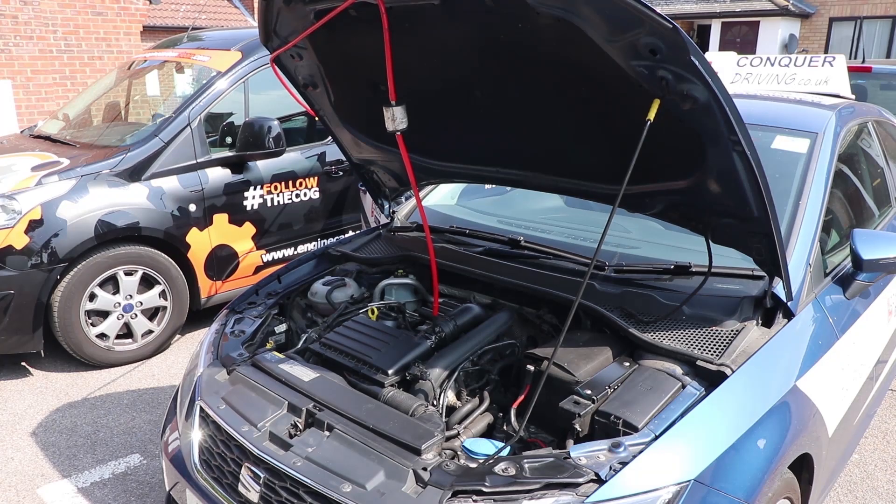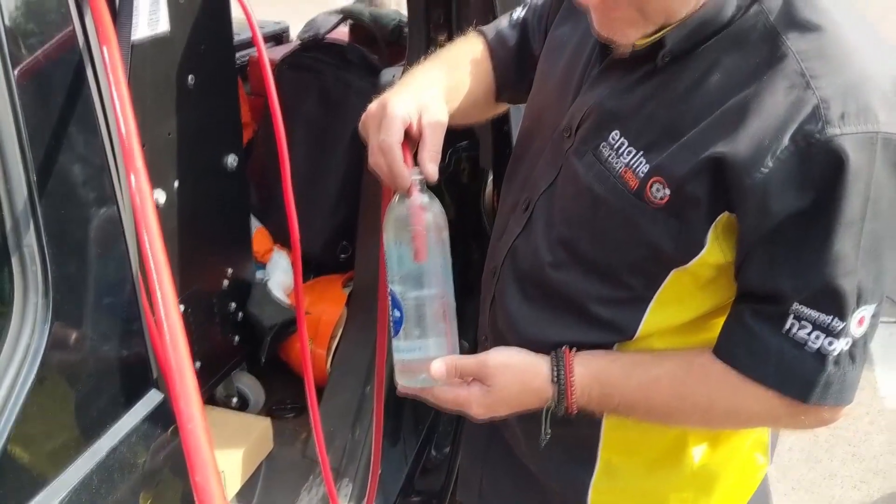The reason why my engine's valves are covered in carbon is because my engine has direct injection. One of the downsides of direct injection is the valves get covered in carbon, as there's no fuel being sprayed on the valves to give them a clean. I've already tried a hydrogen treatment to clean the valves — that didn't really work very well. It improved the overall performance of my engine but the valves are still really clogged up with carbon.